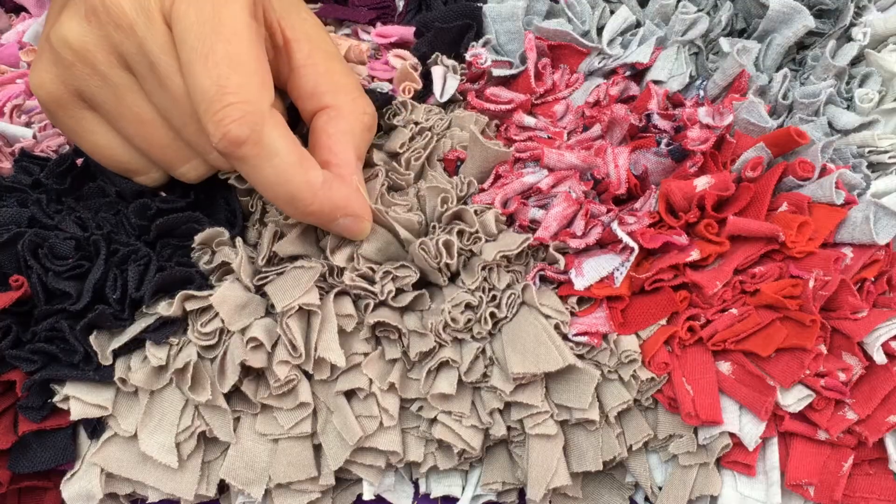One of my favourite forms of fabric to use is cotton jersey. The reason for that is it really doesn't fray, but you do have to just be aware that it does come in very different weights.